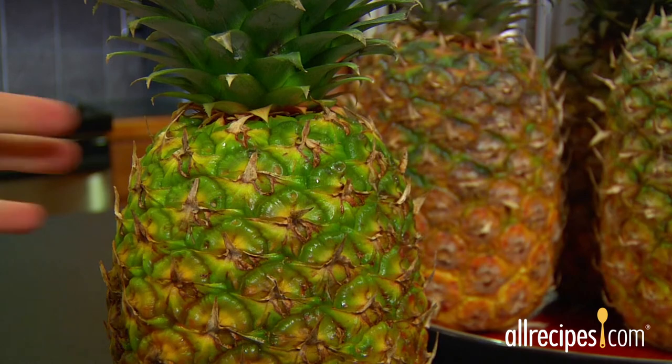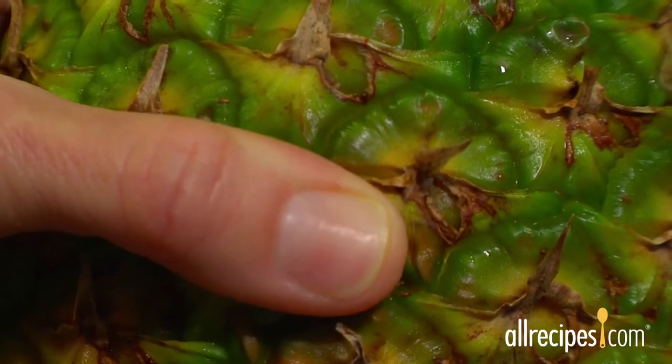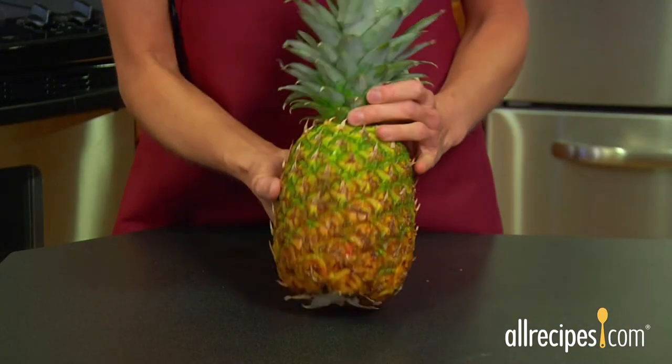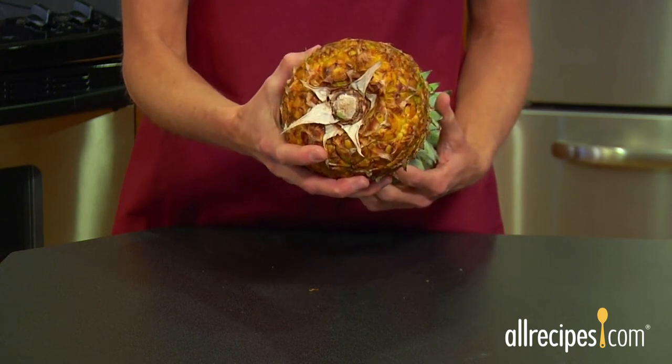A yielding skin — the skin reveals a ripeness cue if you press it. A ripe pineapple yields to slight pressure. And a sweet scent — your nose knows. Sniff the fruit at the base; a ripe pineapple will be fragrant.